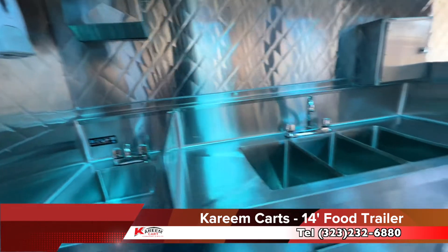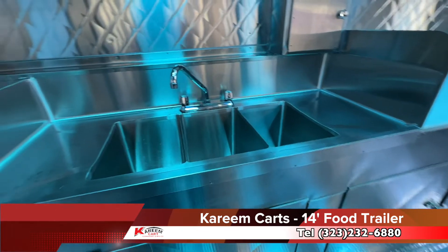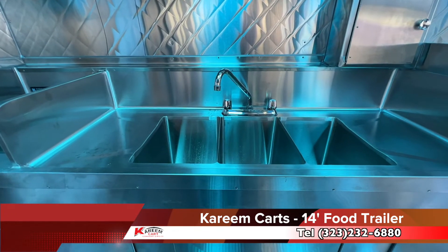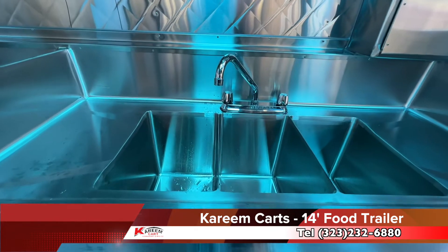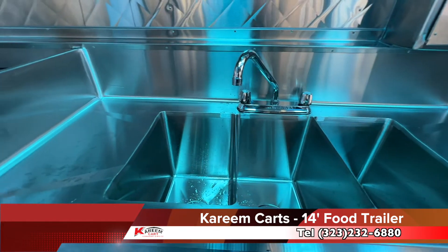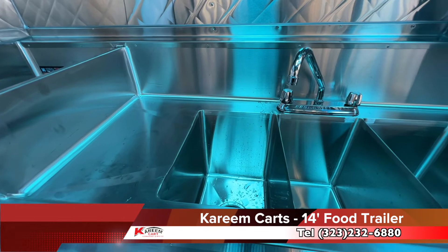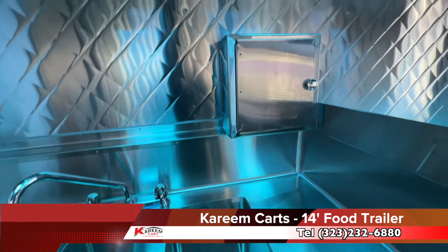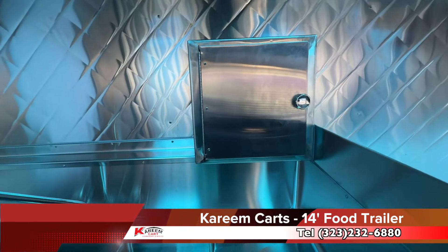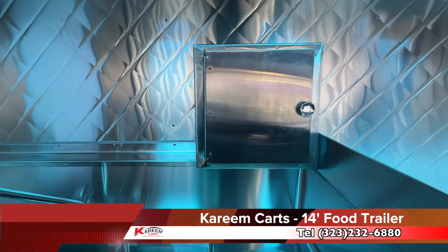Next to the hand wash sink is the three-compartment sink. This is the type of sink required by the health department in Los Angeles County. It includes the drain boards on the sides. This box here is for the spray hose, to wash the unit inside.